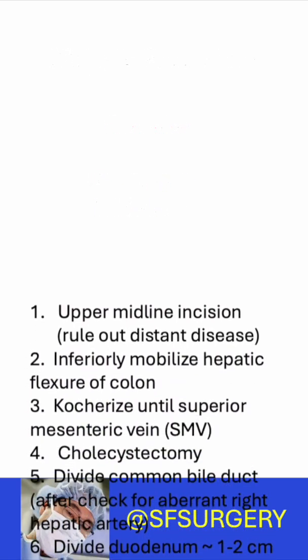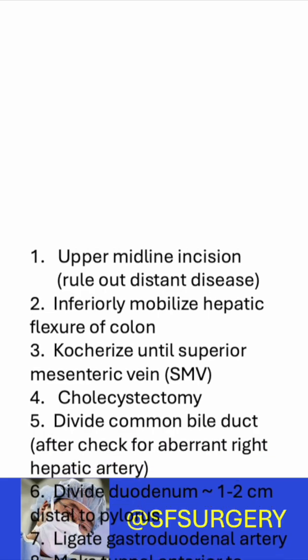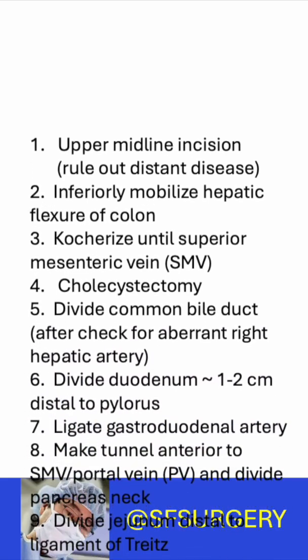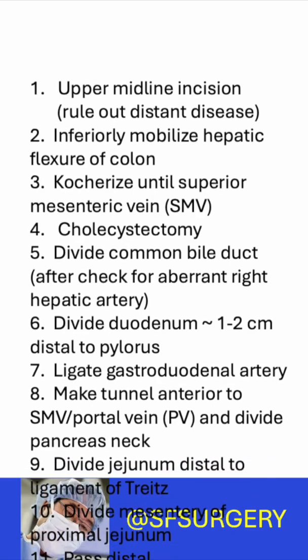The duodenum is kocherized to the superior mesenteric vein. A cholecystectomy is done. The common bile duct is divided after checking for an aberrant right hepatic artery. The duodenum is divided.